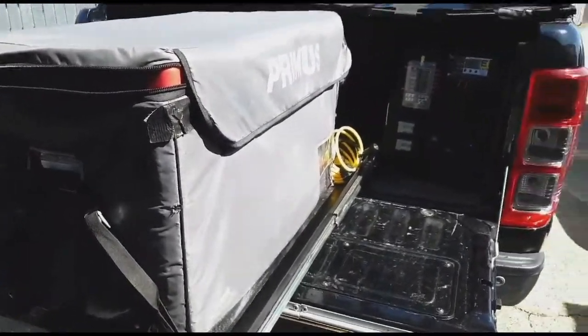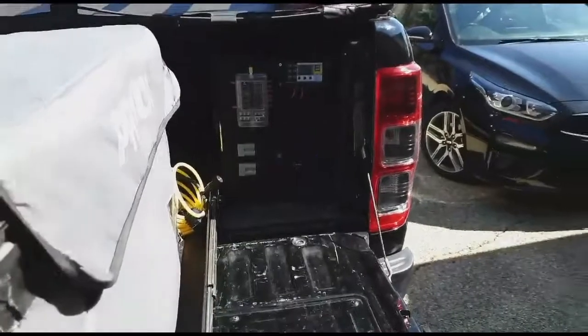The fridge has been going 24/7 for about a month and a half now, keeping the beers cold. It's good.